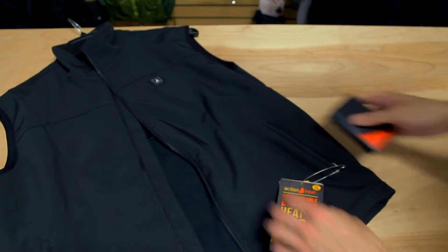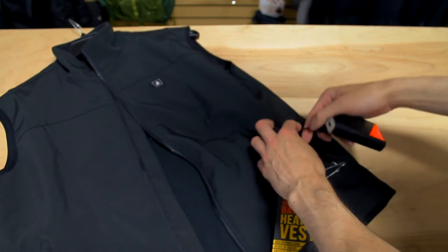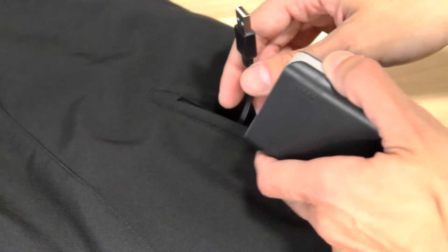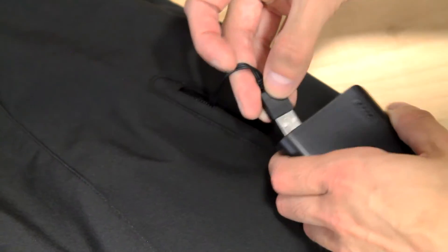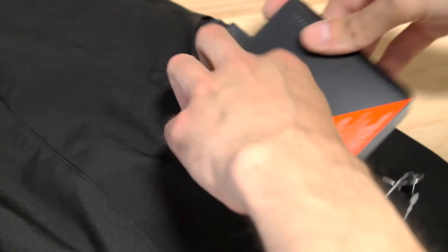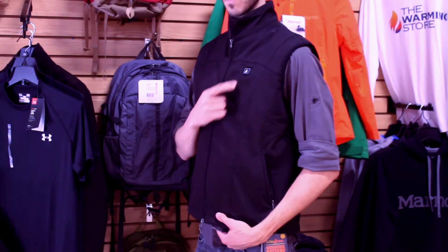To power on your vest, connect your fully charged power bank to the USB cord located in the left side pocket. After connecting, press and hold the control button located on the chest for 3 seconds to turn it on. The vest will enter its pre-heating mode and the button will pulse red.